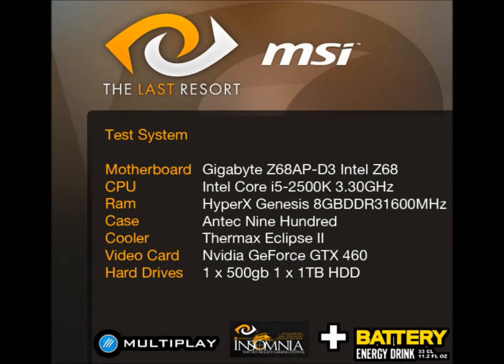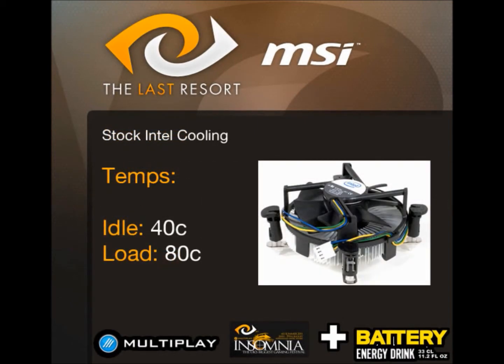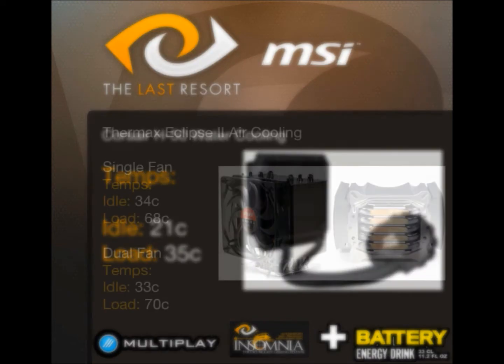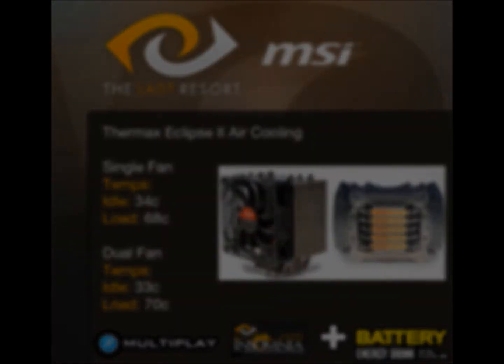In conclusion, I think the box was packed very well — very stylish and very practical. When you finish with your cooler it is also very easy to put everything back in the box. The price is £39.99 on Amazon.co.uk, which I think is quite standard for an air cooler — not too expensive, about mid-range. The build quality is fantastic, all nickel plated, and very good at dispersing the heat.